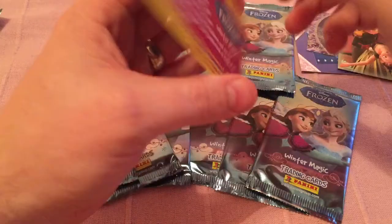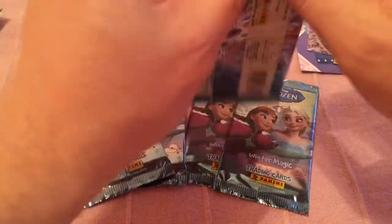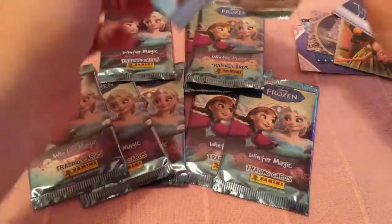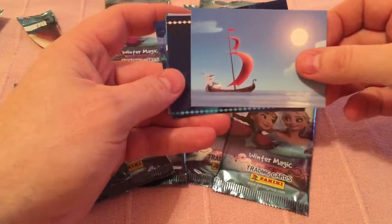And it's the Duke of Weaseltown. That's Elsa. And that is one of the activity cards — there's an activity card on the back. So all these cards have little sort of things to make it a bit more interesting than just a collection of cards. It's actually pretty cool. A laughing summer.